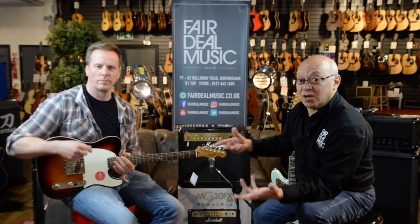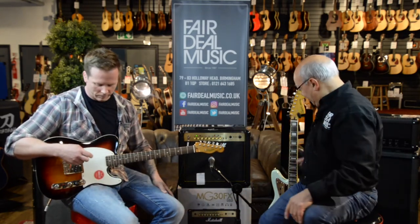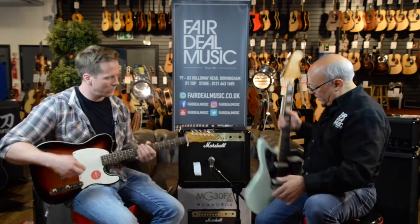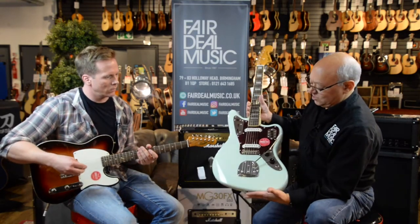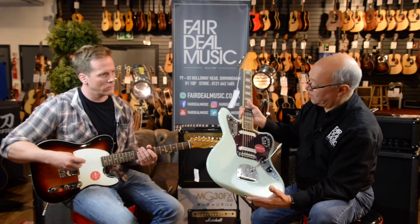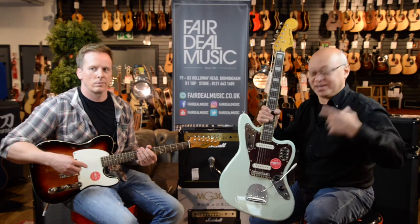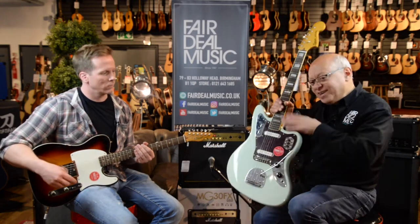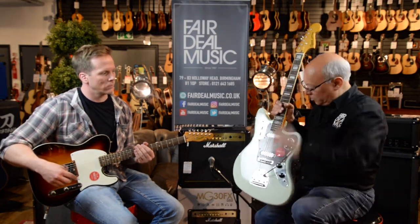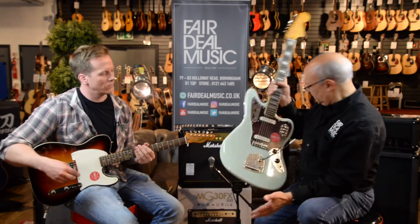They do quite a few Classic Vibes — they do the 70s and 60s style Stratocasters and Teles. They even do things like the Jaguar, which was the 1958 Jag when they first came out — what they did for all the surfing bands with the Jag and the Jazzmasters. That's a little bit more money, only about 20–30 pounds more, but again what a guitar for the money — it's just incredible.